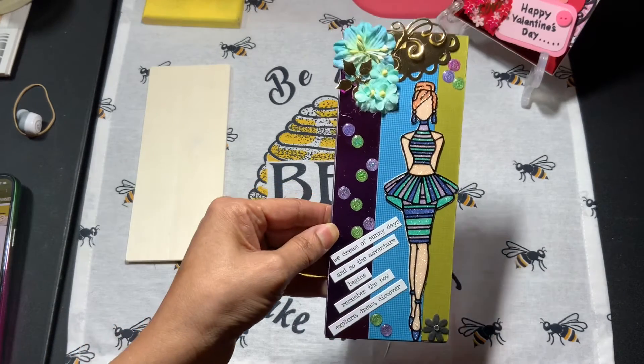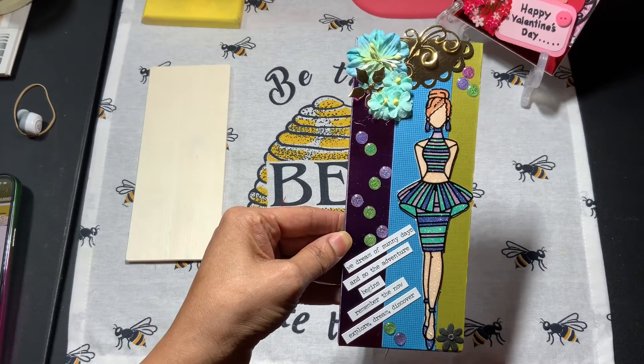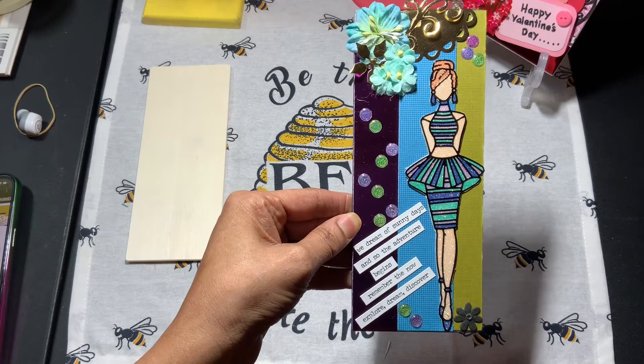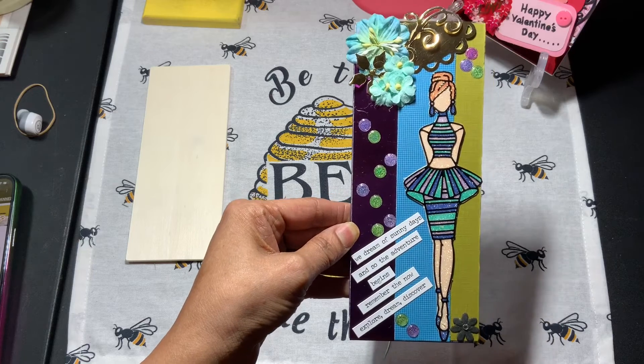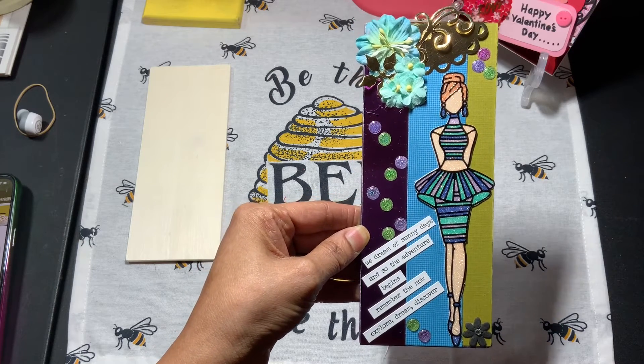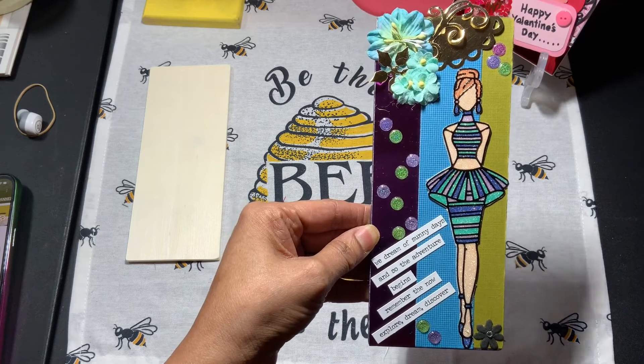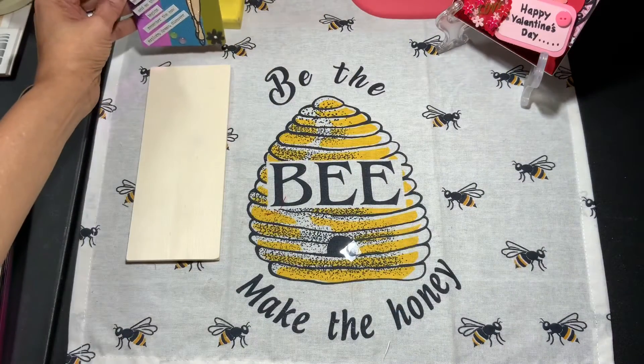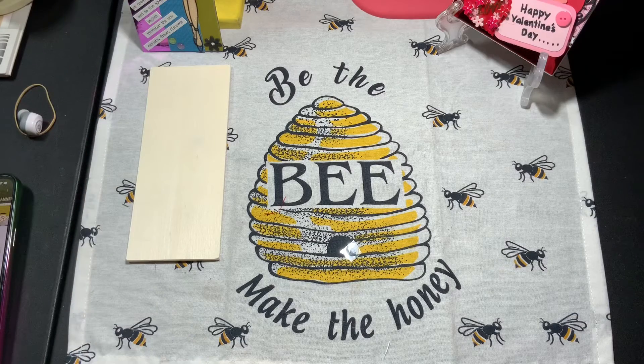So this is number six that I created using my scraps. This is something I had already cut out and already used my Copic markers on, so I decided to put her on here to give her some use. I will be bringing these short videos again.